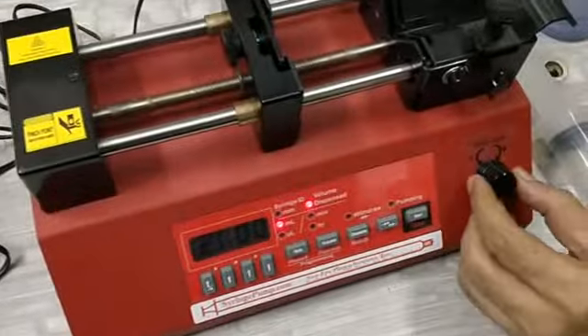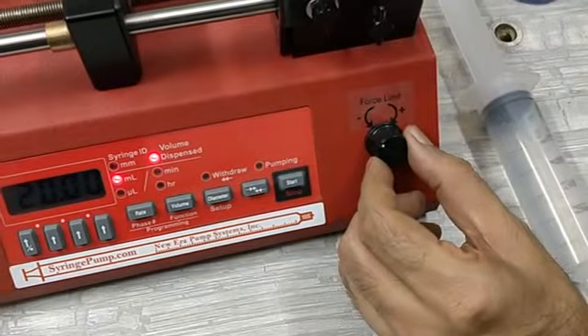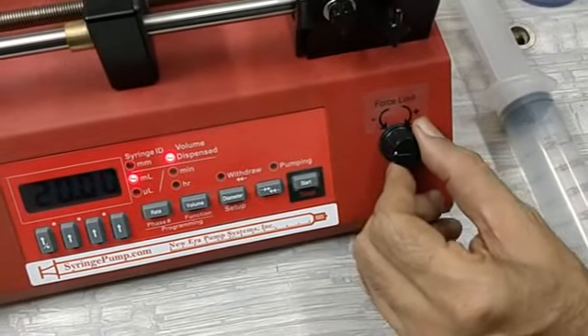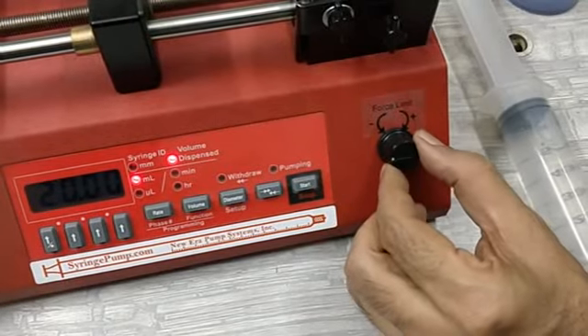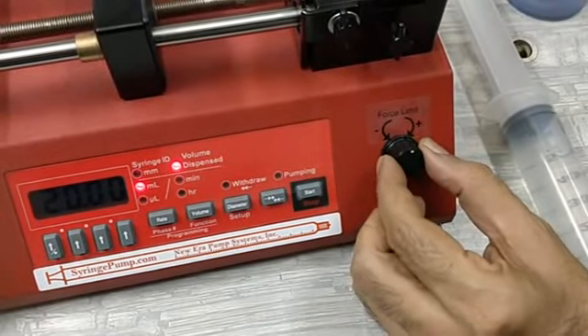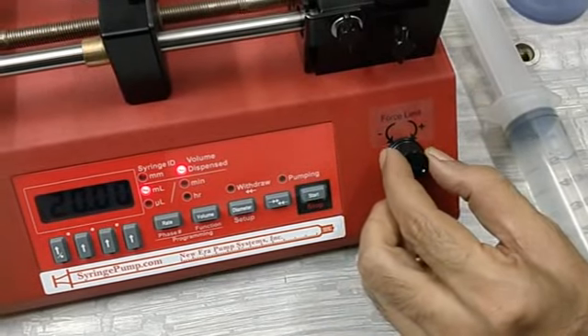This is called a high pressure pump. Where the NE-1000 gives a maximum force of 35 lbs, this NE-8000 gives a maximum force of 2000 lbs — almost six times more force or pressure. Firstly, you will see there is an extra knob on the NE-8000 with which you can adjust the force. Rotating it anti-clockwise sets it to minimal, and clockwise increases the force limit to the maximum.